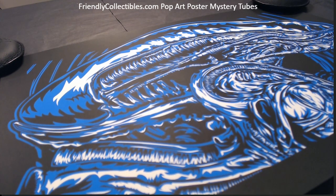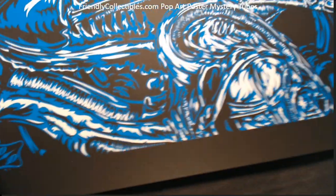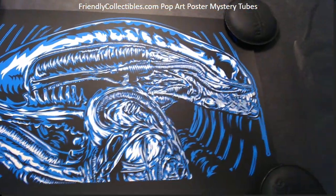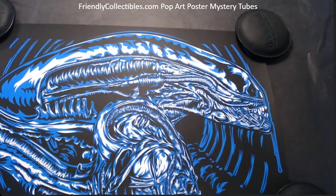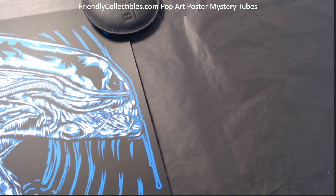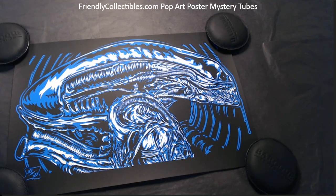This goes out to Kyle. So Kyle, I just wanted to unroll this one so that you could see this is a xenomorph. The artist is Duke Duel on this one, and it's an 11 by 17 numbered to 50. Check this one out, man — it's small and awesome. You can kind of see the teeth right there, and eyes. It's a real pretty blue — look real good in a frame.